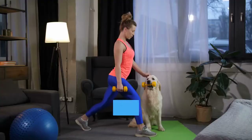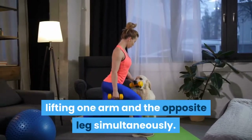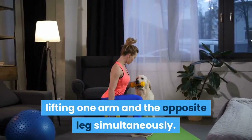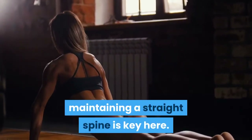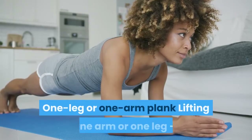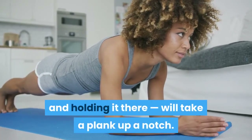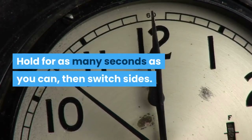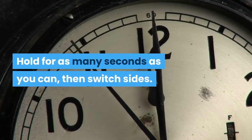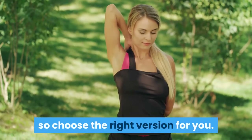Advanced Bird Dog: Get into a high plank position, then complete a bird dog, lifting one arm and the opposite leg simultaneously. As with all advanced exercises, maintaining a straight spine is key. One Leg or One Arm Plank: Lifting one arm or one leg and holding it there will take a plank up a notch. Hold for as many seconds as you can, then switch sides. One leg will be more challenging than one arm, so choose the right version for you.